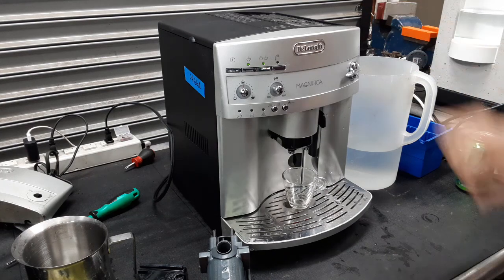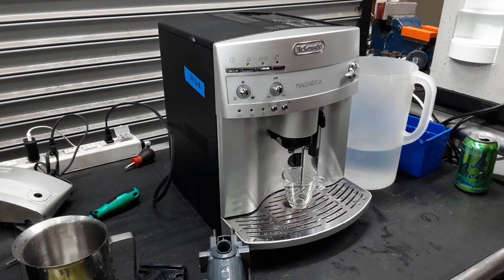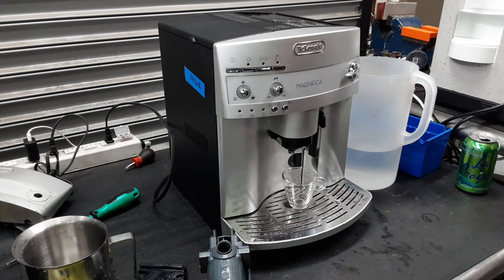Now the machine is fully on. Now we're going to do a rinse cycle. The machine will finish doing the rinsing cycle, then we can turn it off, and the encoder will be reset. Perfect — now we're going to turn it off.